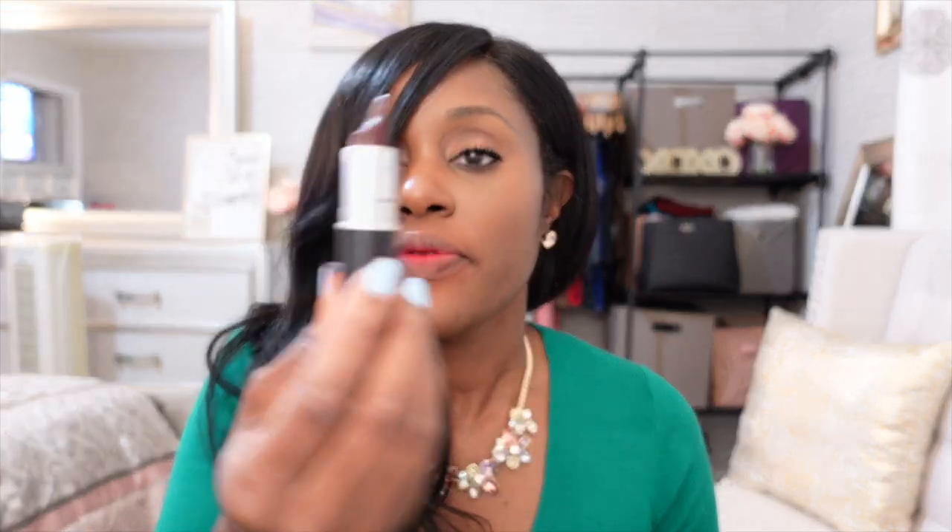Okay so our next one is in the red family — I kind of call it a reddish brown. It's Media, very beautiful color. As you can see I've used it quite a bit. Kind of like a wine. So this is Media.